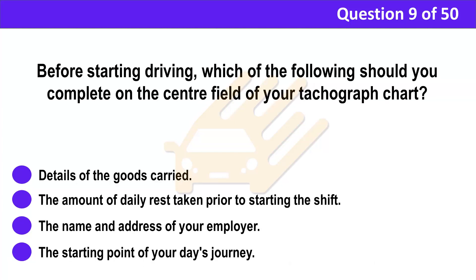Question 9. Before starting driving, which of the following should you complete on the centre field of your tachograph chart? A. Details of the goods carried. B. The amount of daily rest taken prior to starting the shift. C. The name and address of your employer. D. The starting point of your day's journey.